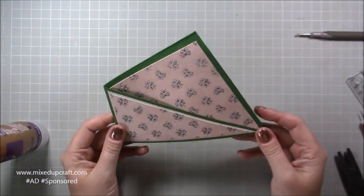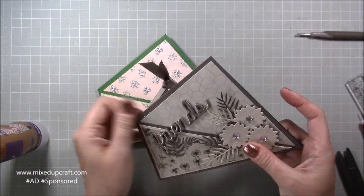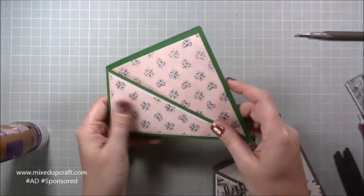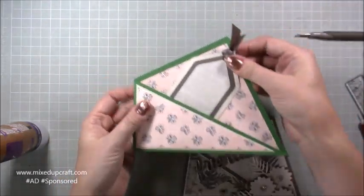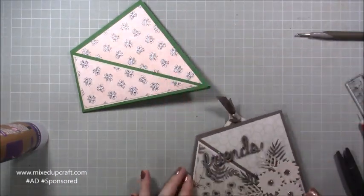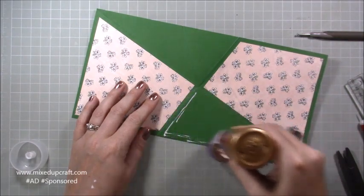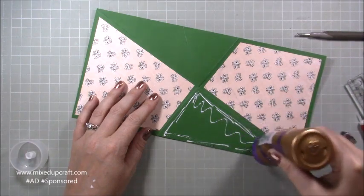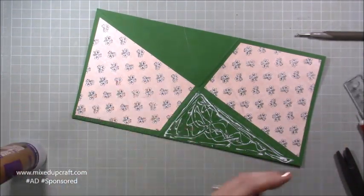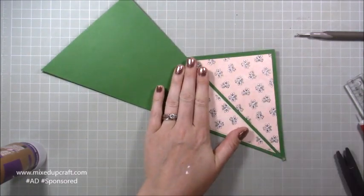There is the card with all the mats and layers done — you can really see the shape now. On the original card I sealed the front pocket shut, so here I'm going to do the same. It's entirely up to you — you could leave it open and have a little tag poking out the top — but I prefer it sealed. I'll open it up and put glue just in that top triangle. Gluing it down also makes the card stronger and keeps it from popping open.